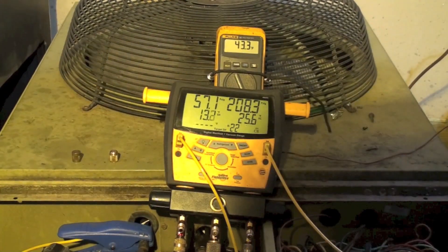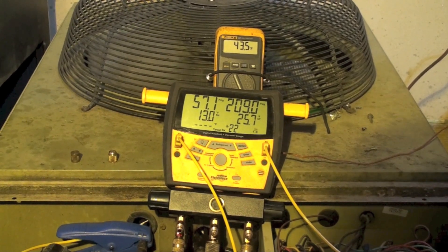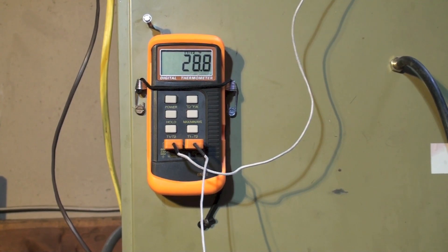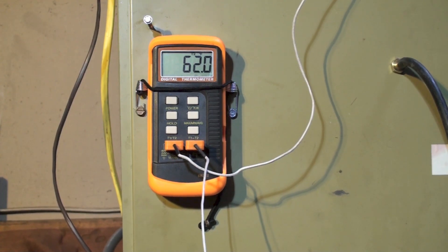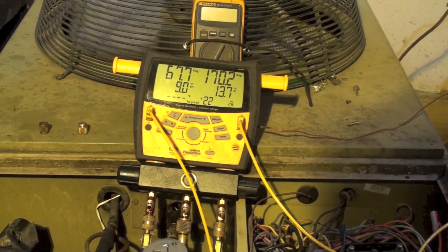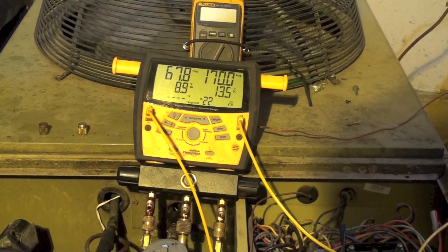After going up and down on charge, I'm at about 2 pounds 2 ounces removed from the original 8 pounds 3 ounces. The temperature split at the indoor coil is 28.6, almost up to 29 degrees. Return temperature is 62, supply is 90.6. With the unit in cooling, I've got a superheat of about 9 and subcool about 13 — head and suction pressures are reasonable.